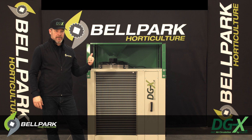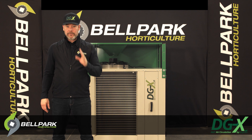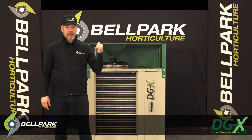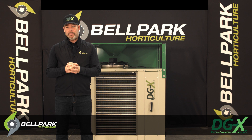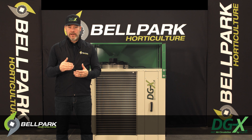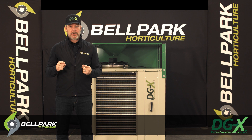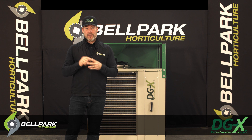This unit just arrived, and we are extremely excited to be sharing it with you today. The DGX is the smallest unit in the DryGear line. Although compact, this unit has all the features and advantages of its larger siblings. The DGX offers the best dehumidification solution available for growers. The patented design and unique air circulation method not only minimizes diseases while reducing the need for pesticides, but also improves the quality and yield of crops.